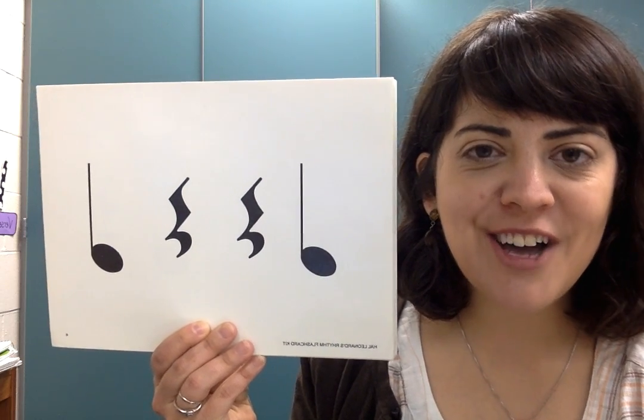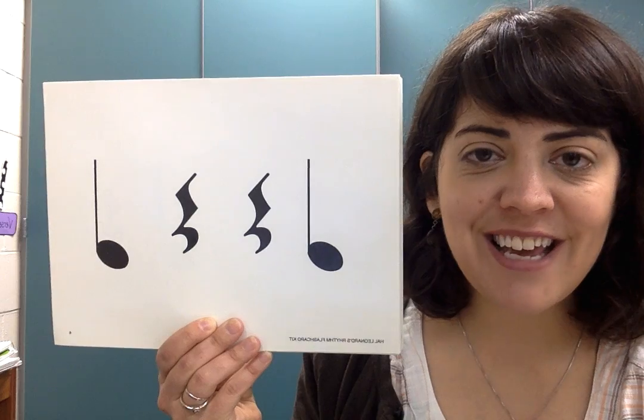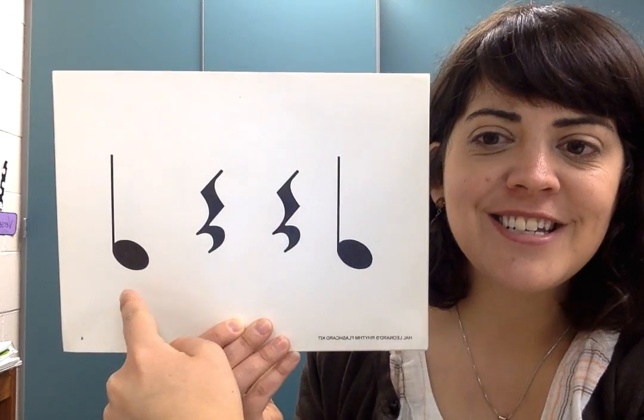Hi, let's practice TA, TITI, and rest. Don't forget to clap and say one, two, ready, go. TA, rest, rest, TA.